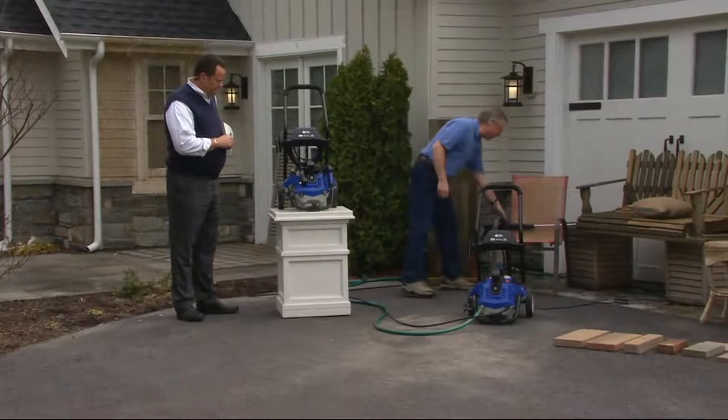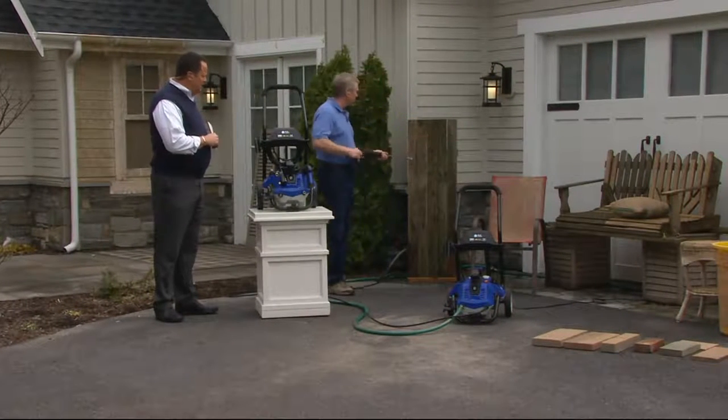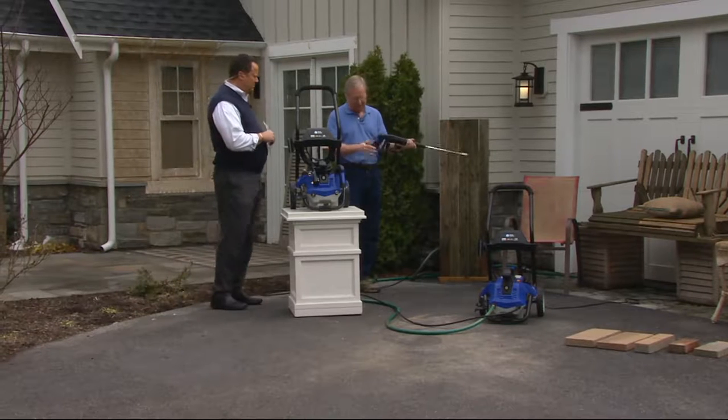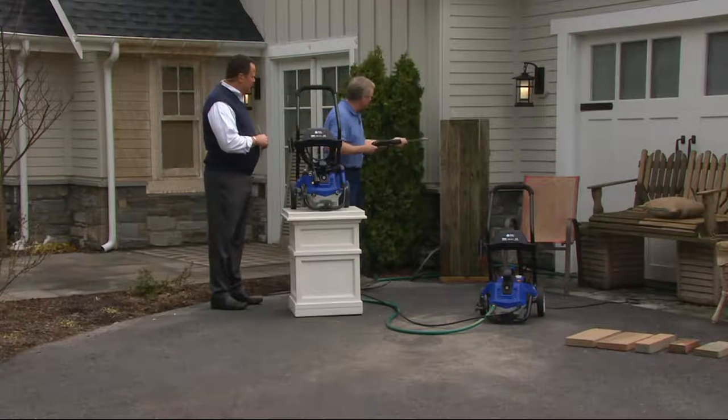All steel connections, so this is really built. Even has a nice foam cushion on the handle — first time we've ever done that. Makes it nice and ergonomic.